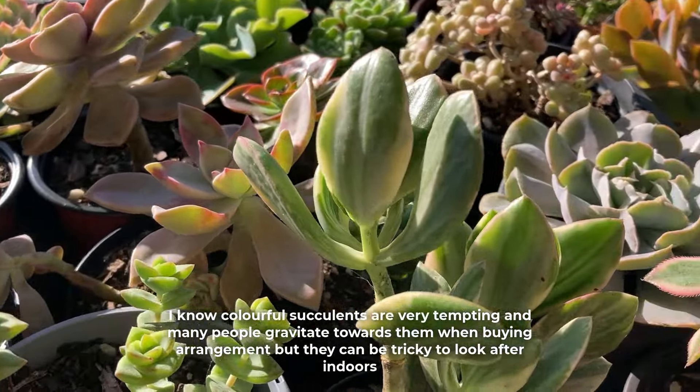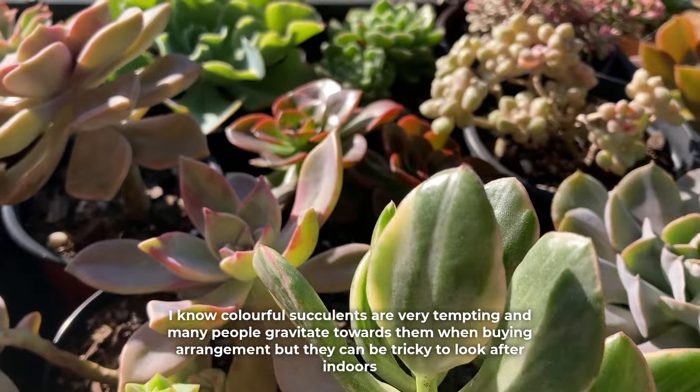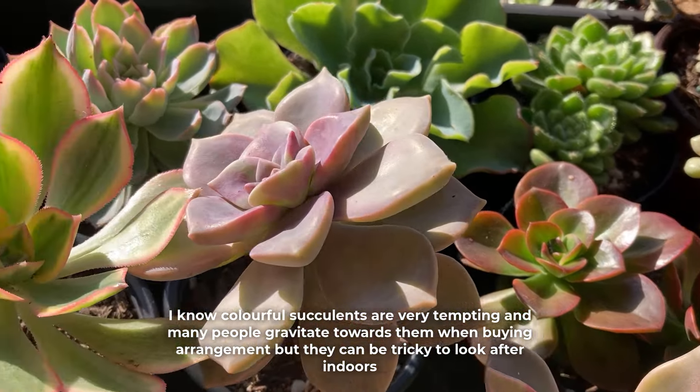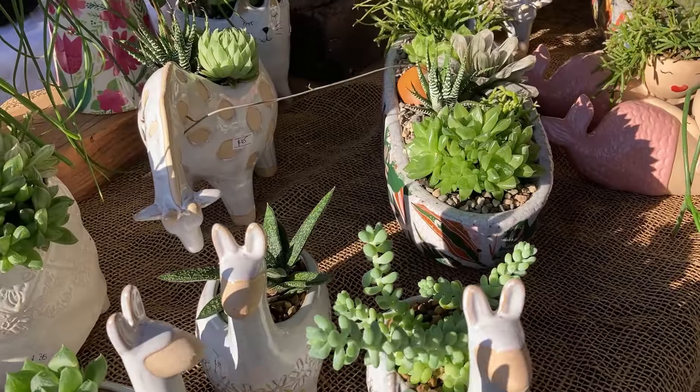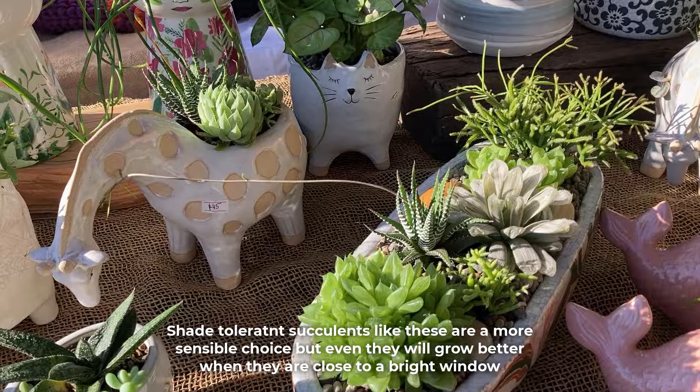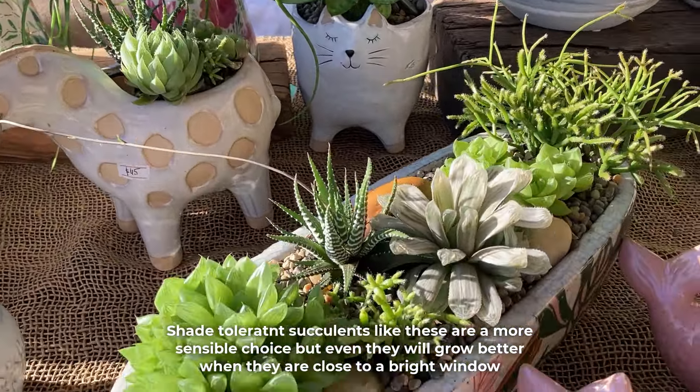I know colorful succulents are very tempting and many people gravitate towards them when buying arrangements, but they can be tricky to look after indoors. Shade tolerant succulents like these are a more sensible choice, but even they will grow better when they are close to a bright window.